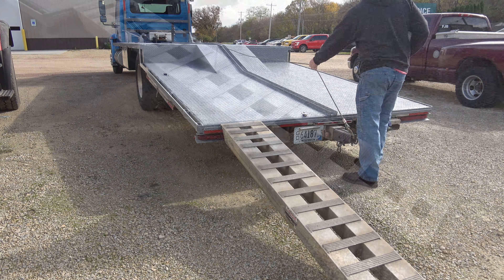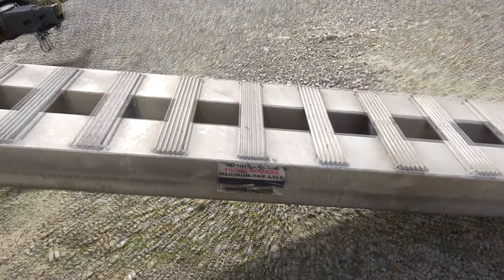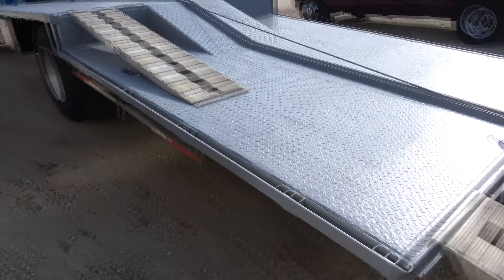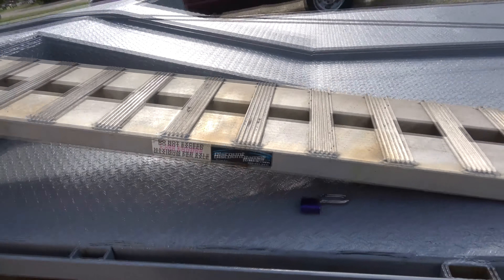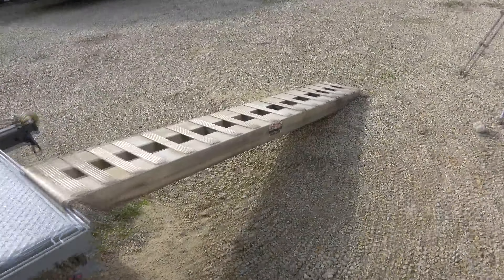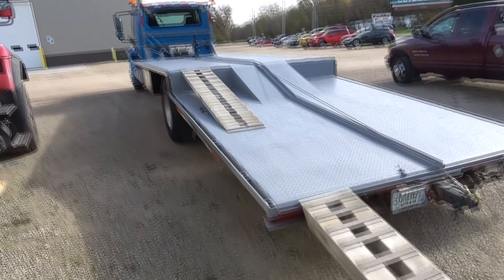The rear ramps are rated at 10,000 pounds and the upper ones are 5,000 pounds — kind of overkill for the back ones. I didn't know when I ordered them, but they work. I've had skid steers up here.